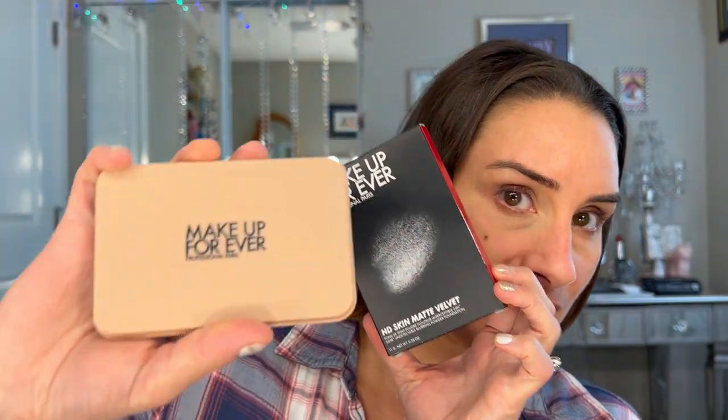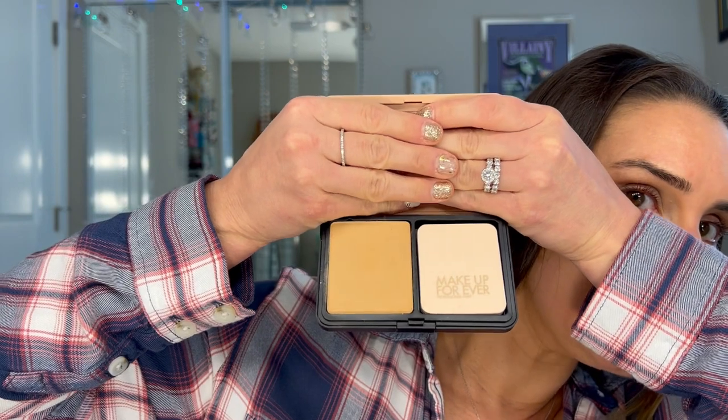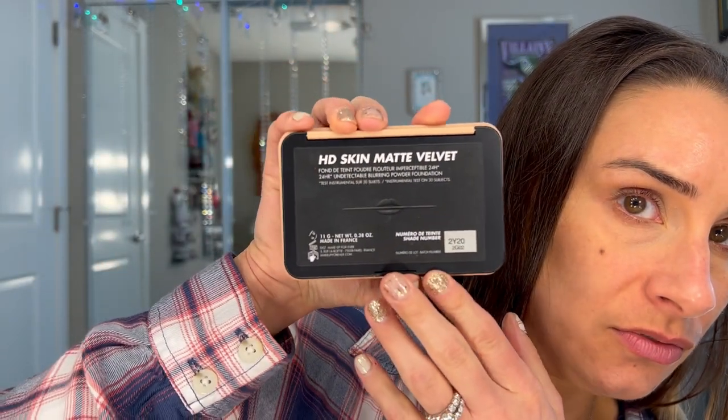Here is the box and the cute package — how adorable is this? It comes with a sponge. On the back it tells you your shade and how many grams. My shade is 2Y20 and it is 11 grams.